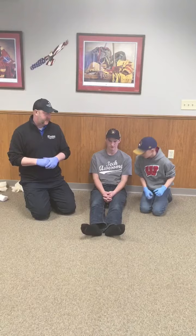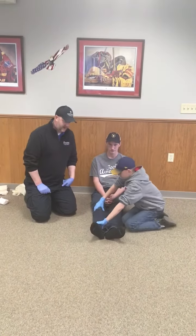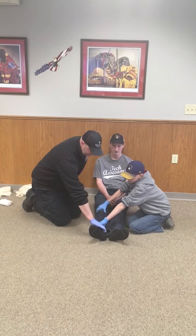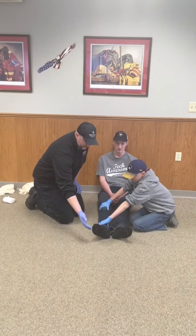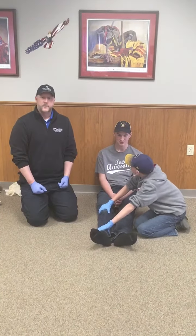As we're starting any of our skills, make sure that you're wearing the appropriate BSI. My partner is going to take manual stabilization of the fracture, and I'm going to check my distal CMS — checking for a pulse at either the posterior tibialis or the dorsalis pedis. Have the patient wiggle their toes and check for sensation. Once CMS is done, we're ready to splint.